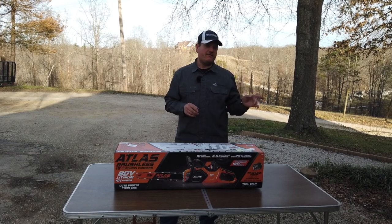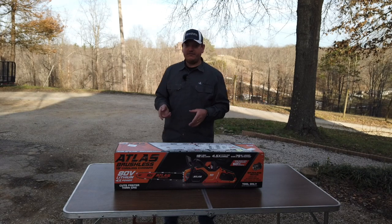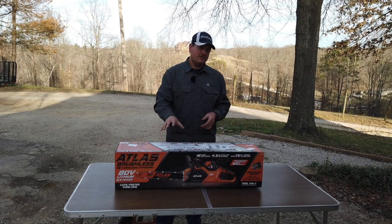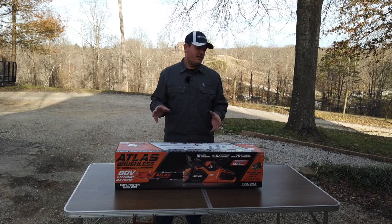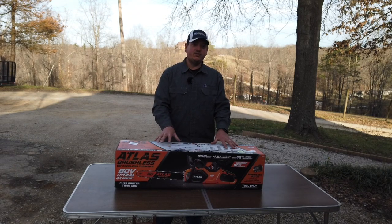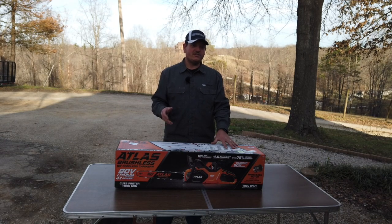I've also got the 40 volt — you should have seen that video before this one, but if you haven't, go back and check that out. This is going to be our first look and overview of this chainsaw, and it's going to be the start of a whole series putting these battery-powered chainsaws to the test. Harbor Freight is actually claiming these to be commercial grade, and we're going to take them out, use them, and find out whether they hold up to that.